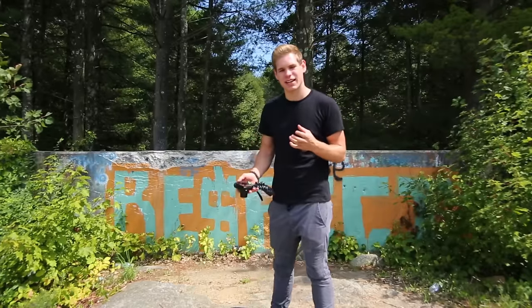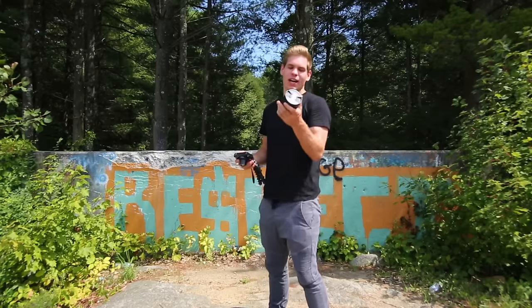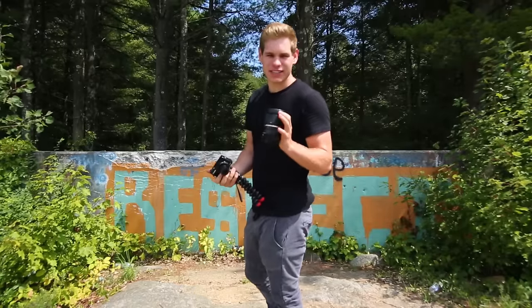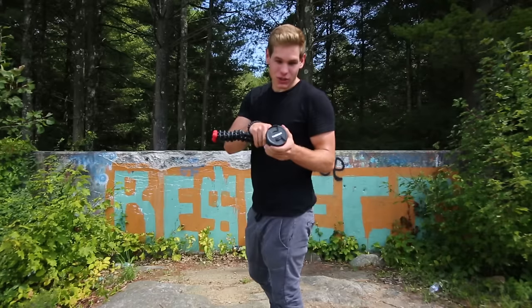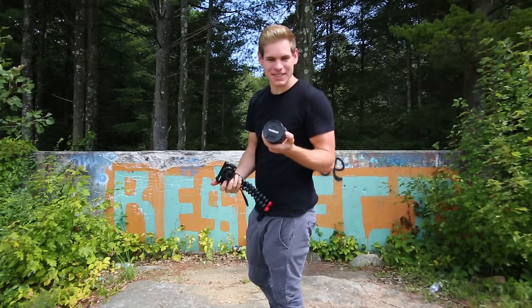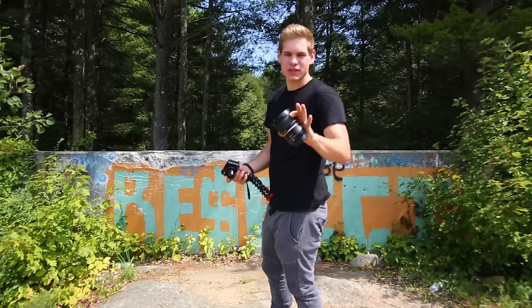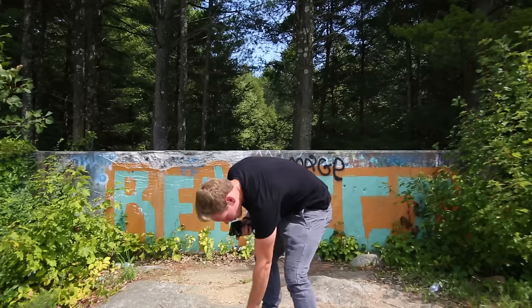The next thing on my list are two other lenses I have but don't use too frequently. The first is the Tamron 24-70 lens, which gets you closer-up zoom shots. My current lens is at 17mm, and the millimeter is how far it zooms — this one goes to 70, so it zooms in a bit farther. It's an expensive lens and I haven't used it much since I got the new 17mm lens.